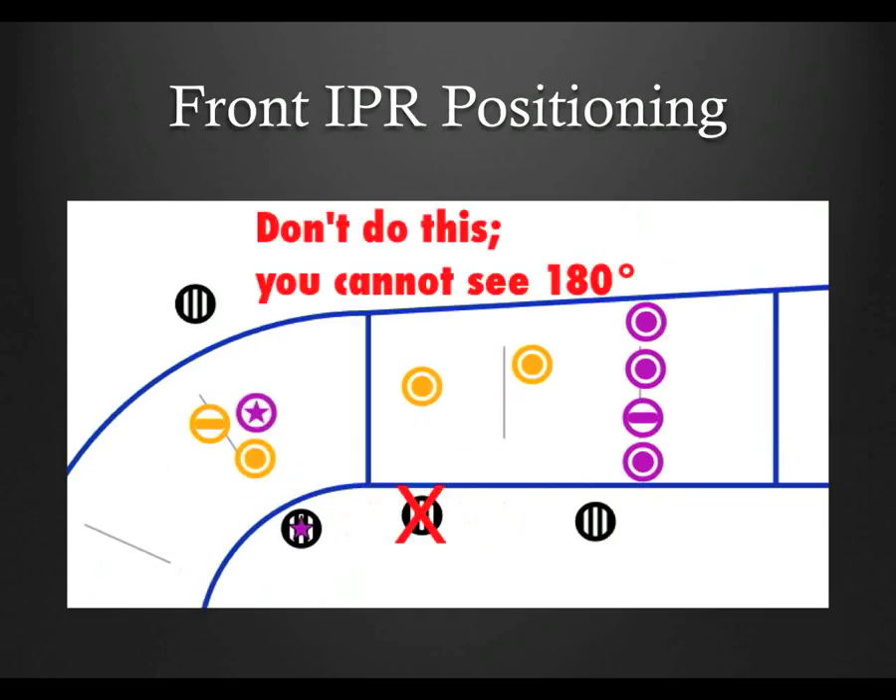Generally speaking, the best position for the front inside pack ref — anytime, not just during a passive offense situation — is to stay with the furthest in-play blocker. It can be very tempting, especially if the pack stretch isn't extreme, to try to go between the pack and the jammer. I used to do it, thinking I'd be better able to give and receive communication from the back pack ref, especially in loud situations. But I was wrong. What happens is that you have to keep swiveling your head back and forth between the pack and the jammer engagement, and you end up missing things — especially that blocker now engaging the jammer way out of play.